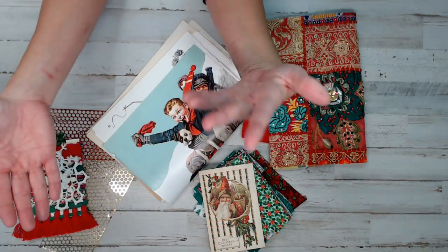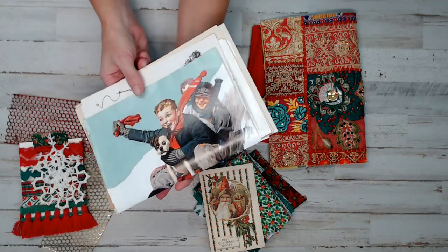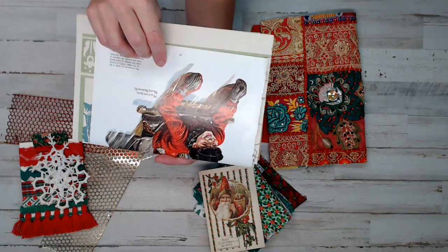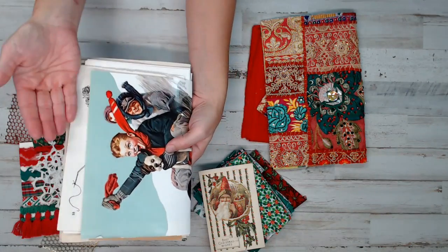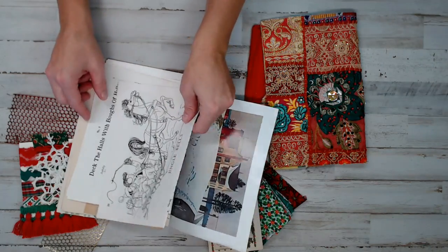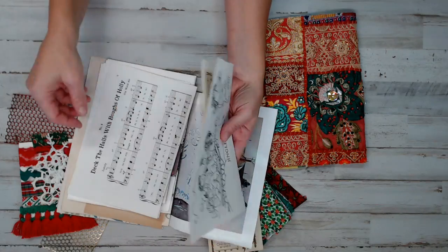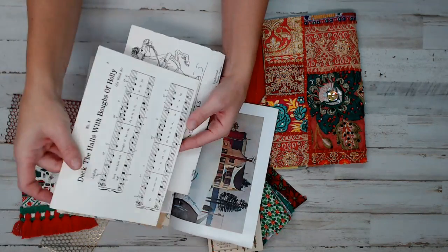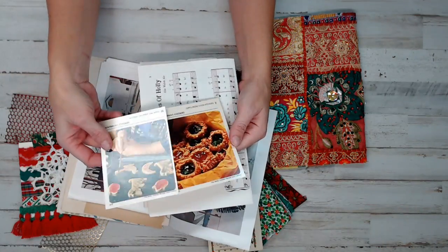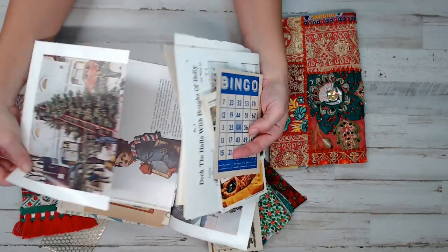Whoever wins this gets the whole kit. The kit theme is Norman Rockwell Christmas, which is so cool. I just love the colors, I love the children on a sled. I've already folded the one signature but made it loose so whoever gets this kit can make the journal the way they want. We've got some recipe cards, a bingo card — it totally reminded me of children — and a ton of beautiful pages in there.